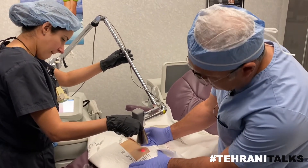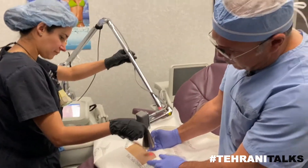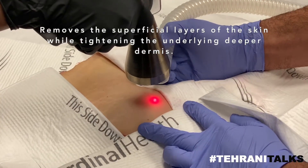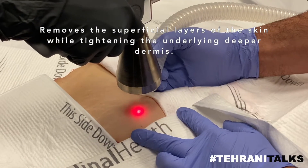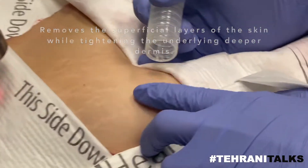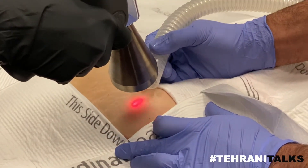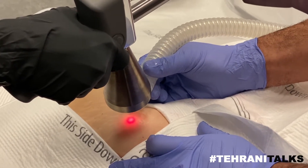This is a specimen, so it's not a human. We're doing a test to see how it's working. What it does is it goes through the skin in a very sequential manner and delivers energy and takes a layer of the skin off. So it's a true resurfacing peel for patients that need a very deep peel.